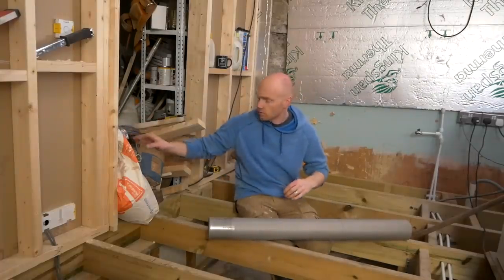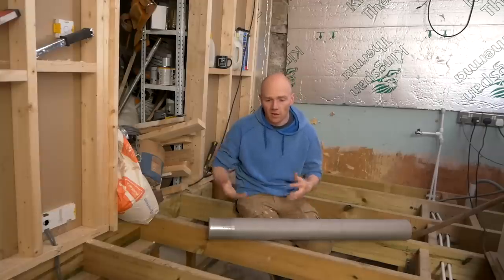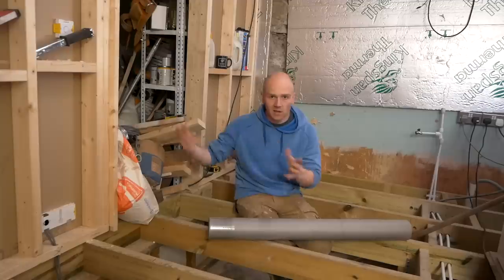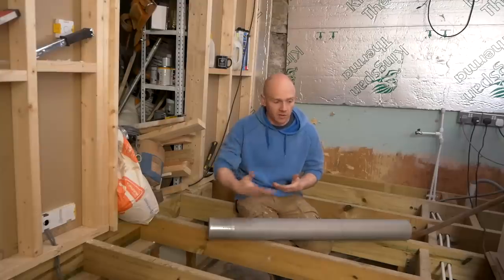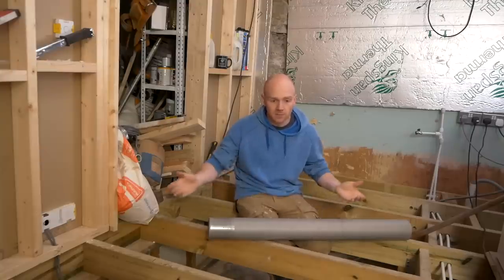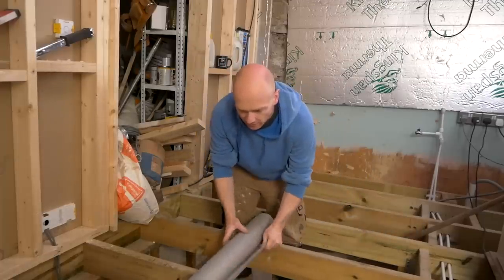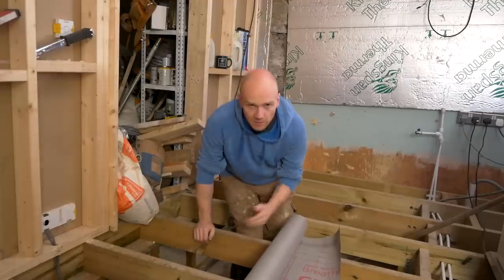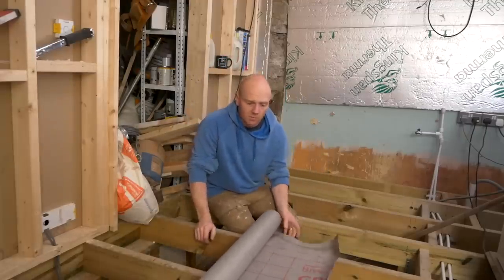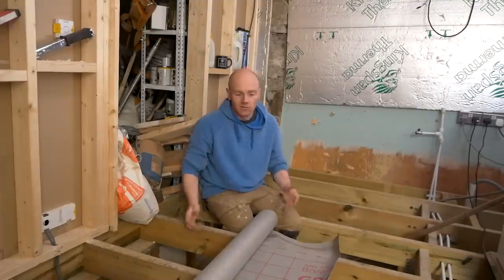On top of the joists, on the warm side — the room side of the insulation — just like any other walls, ceilings, roofs, we put a vapour controller. In that instance I used a DPM sheet, and quite confrontationally, because everyone seems to have an opinion on that in the videos, people say you shouldn't use netting, you should use a breathable membrane. Well, what's more breathable than netting? It's one inch square. There's really no benefit from using a membrane.